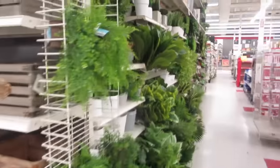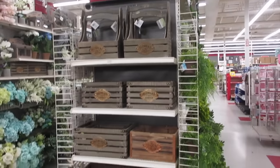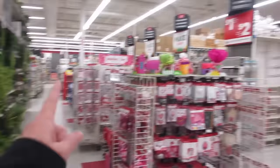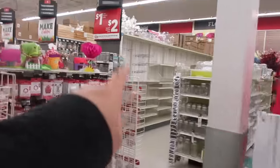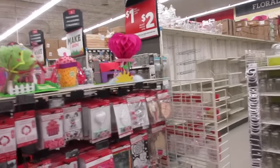Aloha friends! I am at Michael's — it's almost the end of January. Just wanted to show you guys what they have for the season. Valentine's Day is here, so all the little Valentine's Day cards are out. They're also starting to put out some spring decor as well.